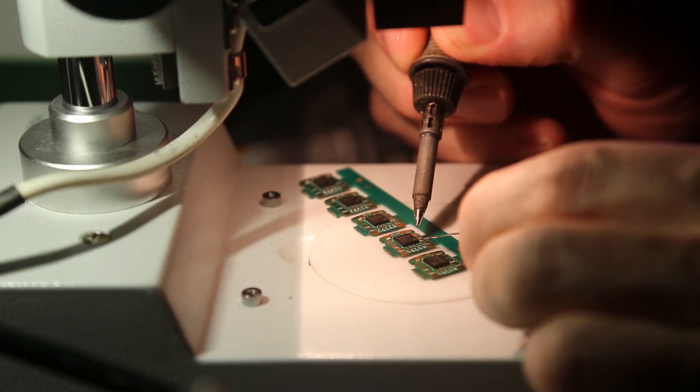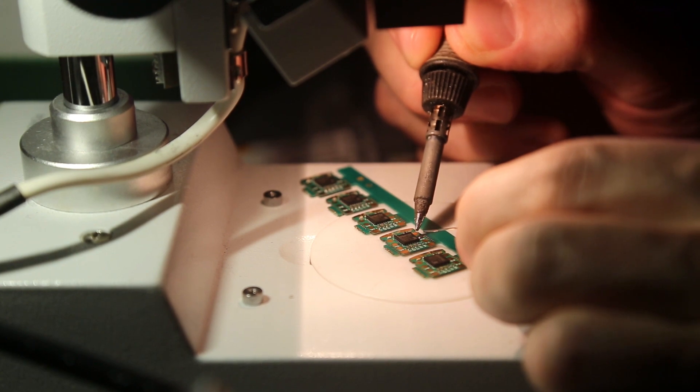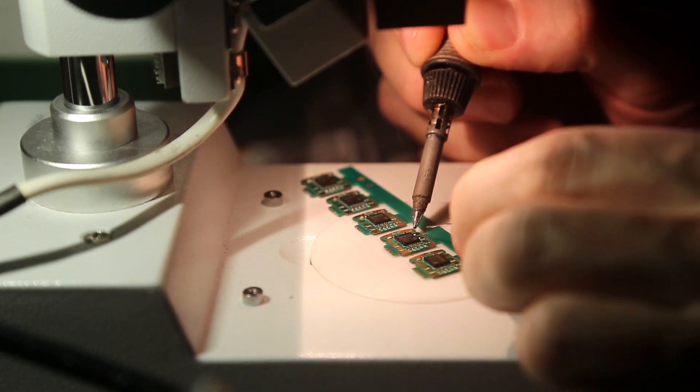Tomu is easy. There are only 12 parts in total, so if you want to build your own from scratch, it's easy to hand assemble. But of course, we'll provide you with a fully assembled and tested unit.